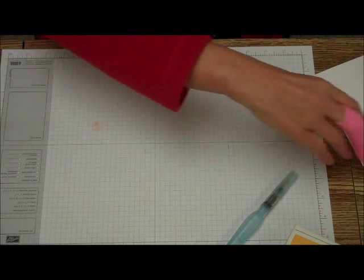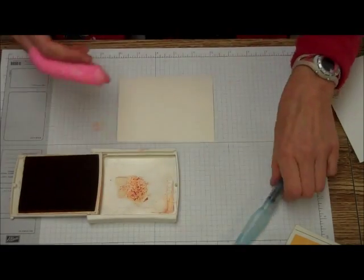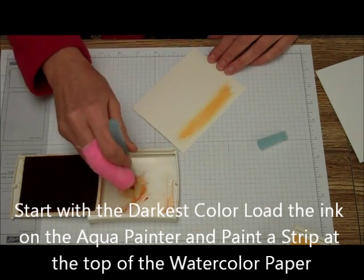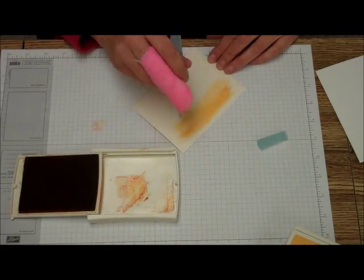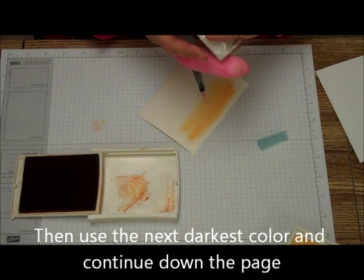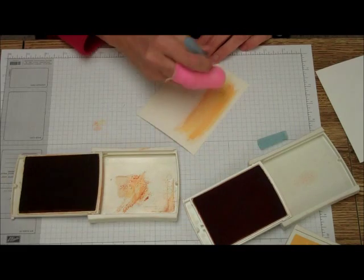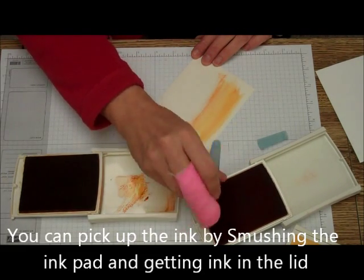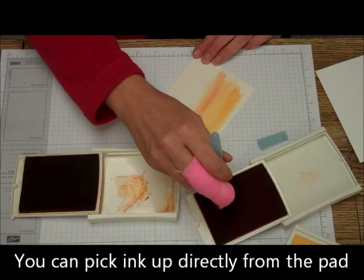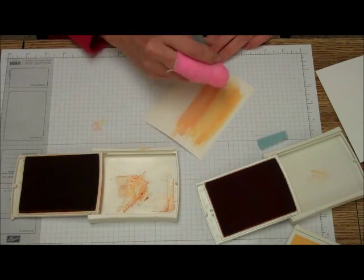The first thing we're going to do is the watercolor paper. I'm going to start with the darkest color, Pumpkin Pie. We're just going to pick some up with the Aquapainter and run it over the watercolor. Then we're going to do Tangerine Tango — pick some up there. You can also use re-inkers and put a dab of re-inker in the covers, but you can also pick them up from the pad itself.